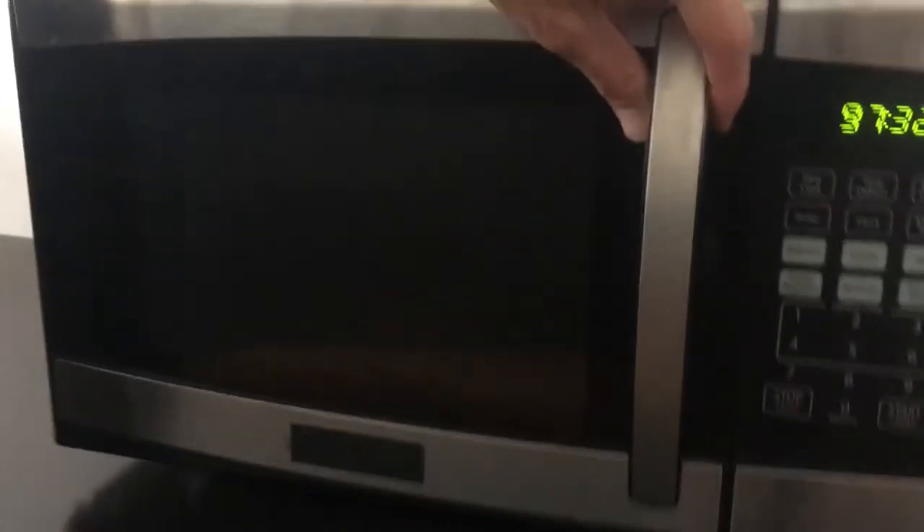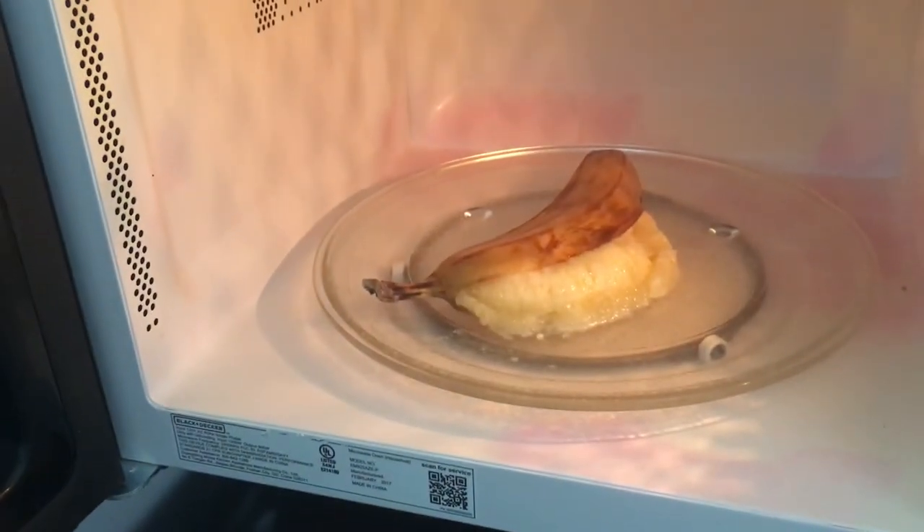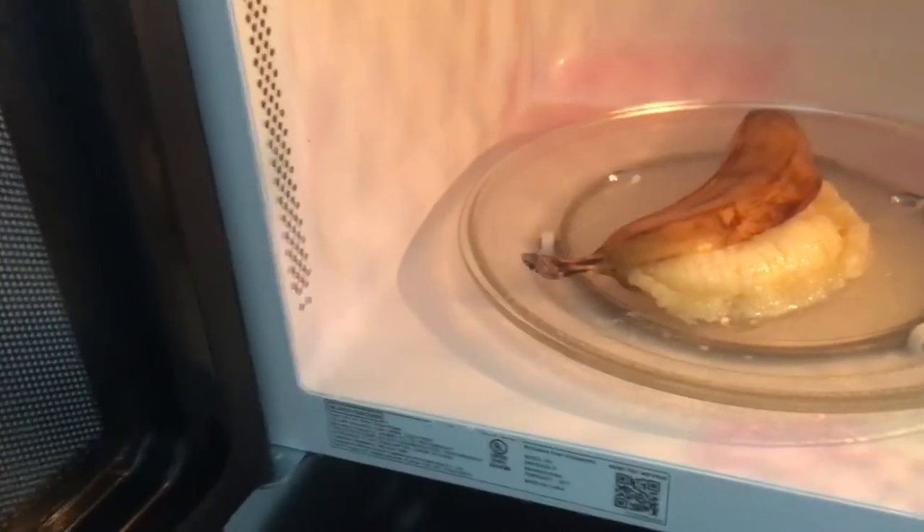Alright, open her up. Open her up. She's split right along the back seam. Oh, it's all foggy in there. It looks not bad though. I'd eat that.